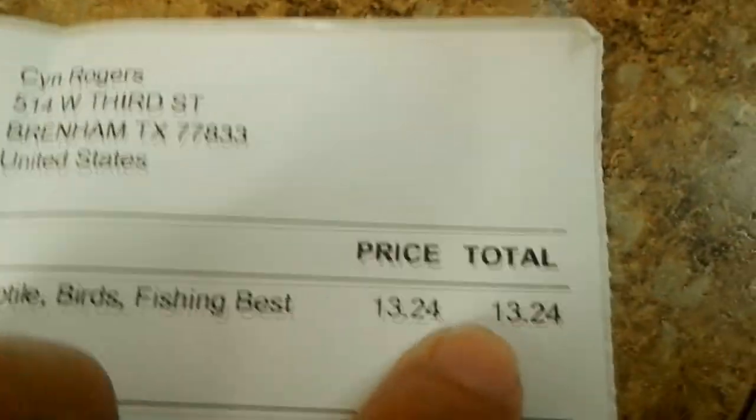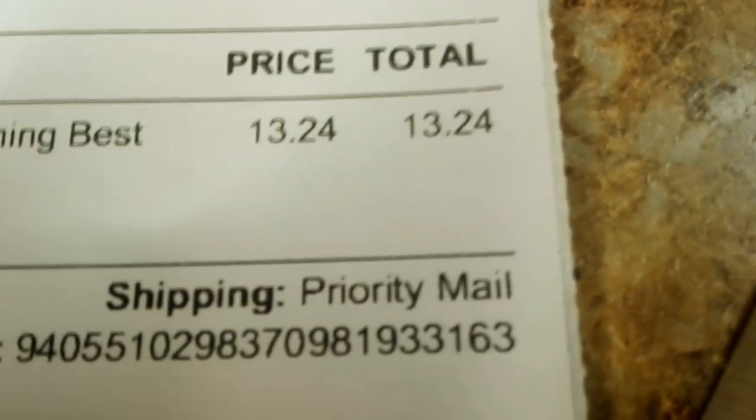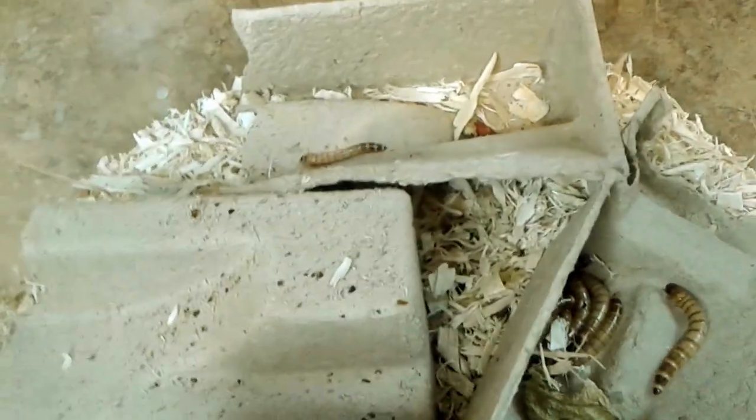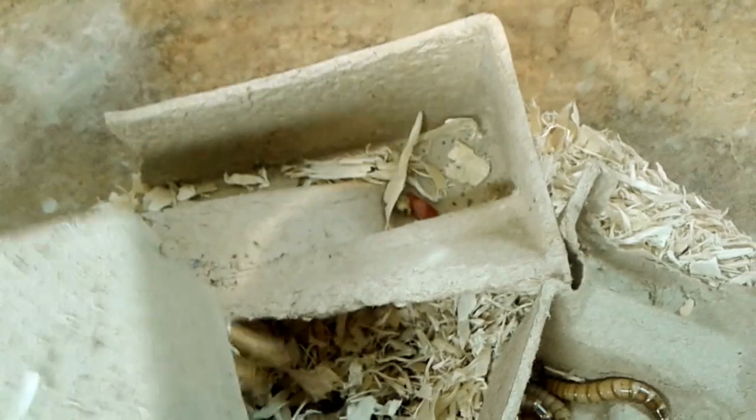This is Cricket Ranch. It was only $13.24 for 250 superworms, so I guess it's not bad. But considering the way they were packaged — I don't like plastic being in with the feeders that my reptiles are going to eat. I don't like cutting open superworms with my scissors opening my package, or having superworms coming out, or getting different sized superworms.